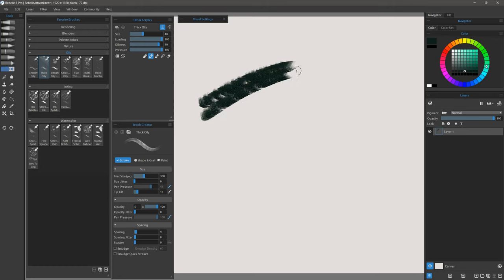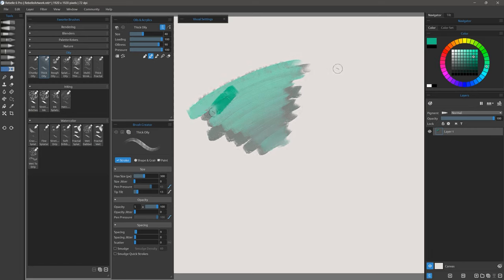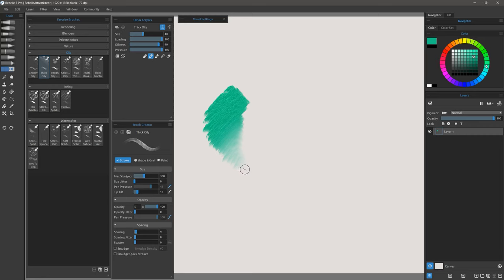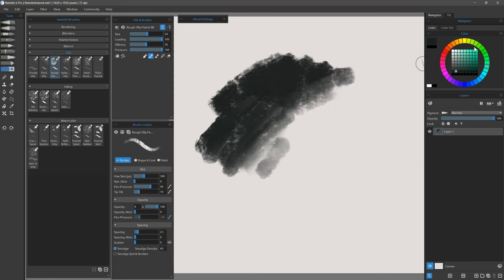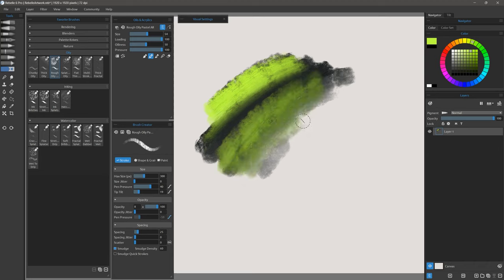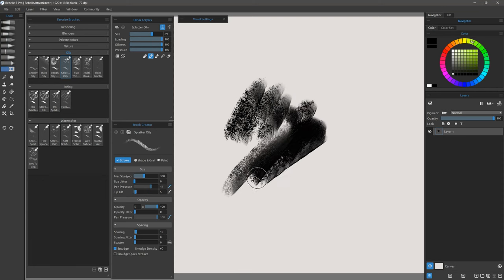Here's Thick Oily, which gives me some very thick paint. If I blend colors into that, and again I can blend out that thickness by using lighter pressure. Here's Rough Oily — this brush has a much rougher edge and a much coarser texture. Blending other colors with lighter pressure looks really nice and oily. Here's Splatter Oily, which gives you a splattered effect in your strokes.